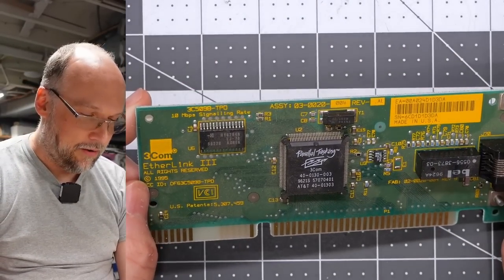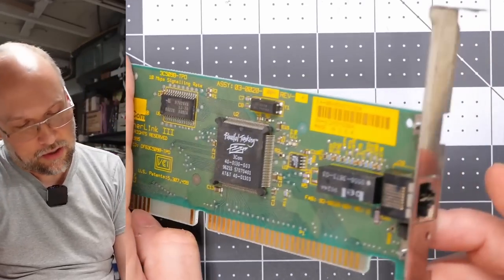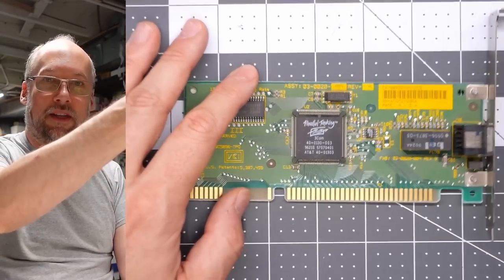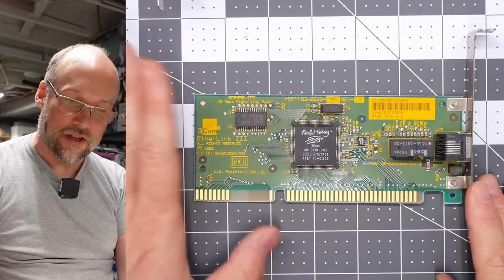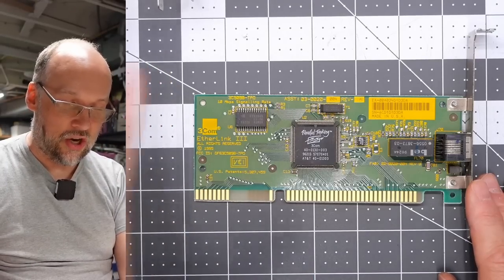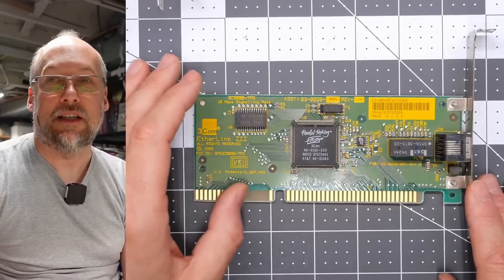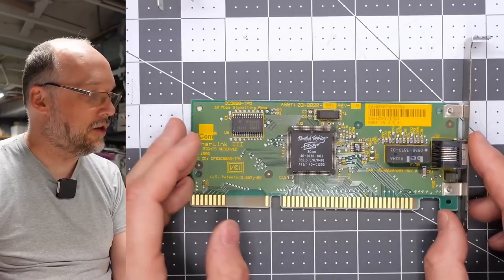Next up we have a 3Com EtherLink 3 — these are really good ISA Ethernet cards, 10 megabit. The really nice thing about these particular cards is they have excellent DOS compatibility with packet drivers that work in DOS. You can use DOS network drivers to get on the internet with TCP/IP, specifically the MTCP suite. These are absolutely excellent.